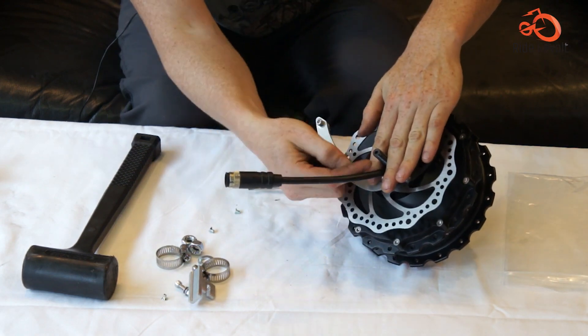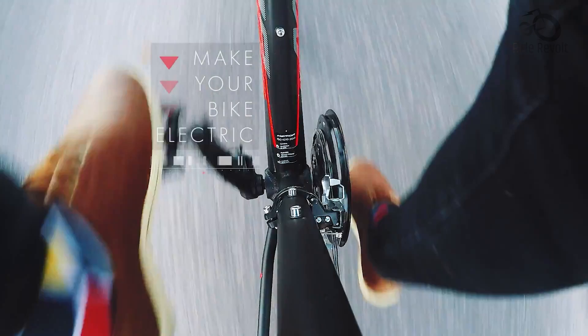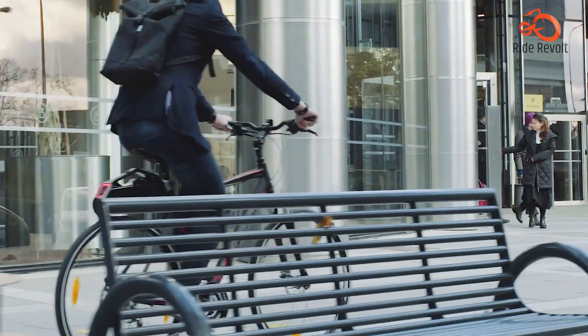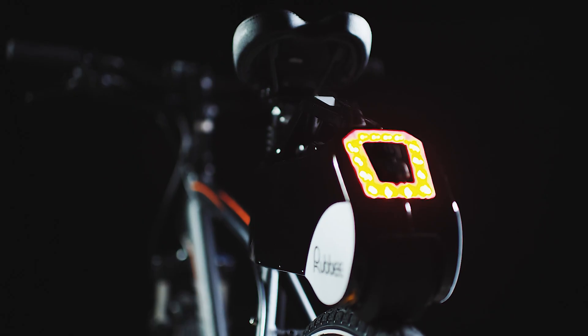So in this video, we'll go over the top 7 best rear-wheel e-bike conversion kits to help you find the perfect kit to suit your needs and convert your regular bicycle into an e-bike with pedal assistance. Let's get into it.